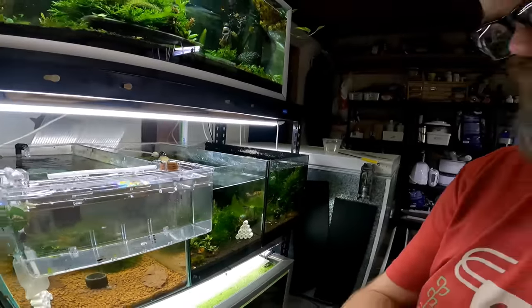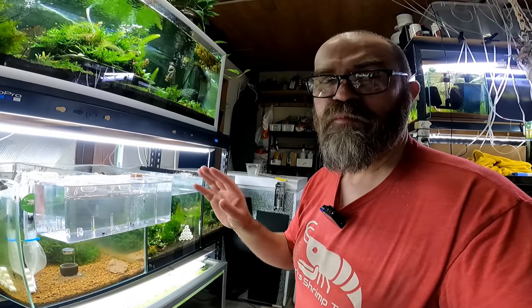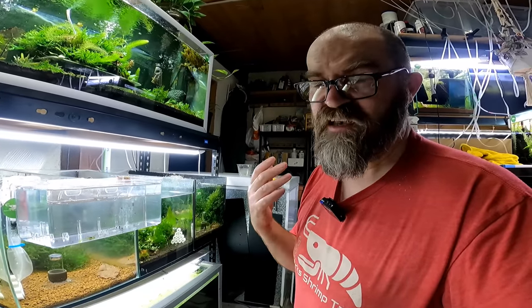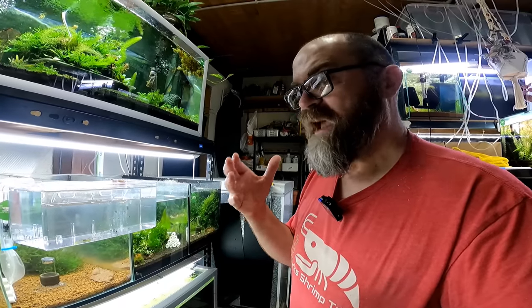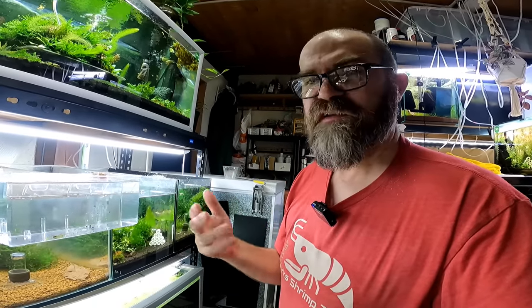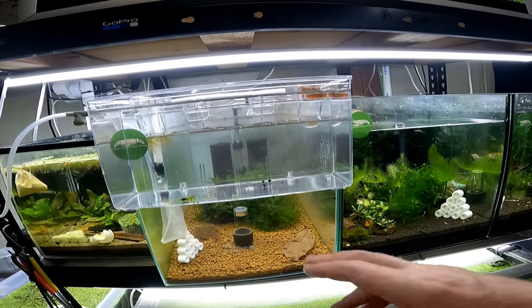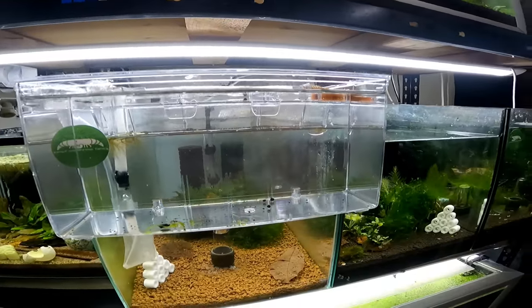And there you have it — that is how you set up a completely new tank using one of these lovely little breeder boxes. I think they're awesome — I'm actually going to go to the store and buy a few more of them, probably all of them they have. I think they were like twenty dollars, but they're well worth it because they save you a lot of hassle — you do not need another empty tank to put shrimp into while you set up your new tank. These things are well worth the money. I also like to take pictures, so these will be good for taking shrimp out and photographing them. If you enjoyed today's video, please leave a big like and thumbs up and I'll see you all in the next one.